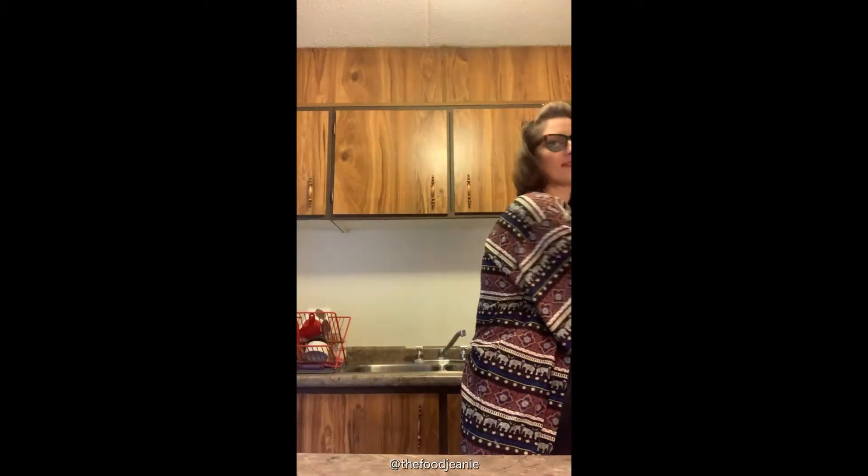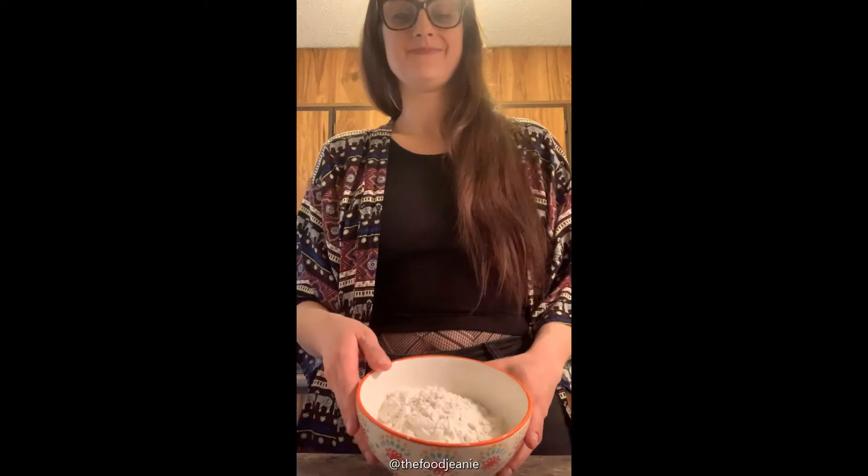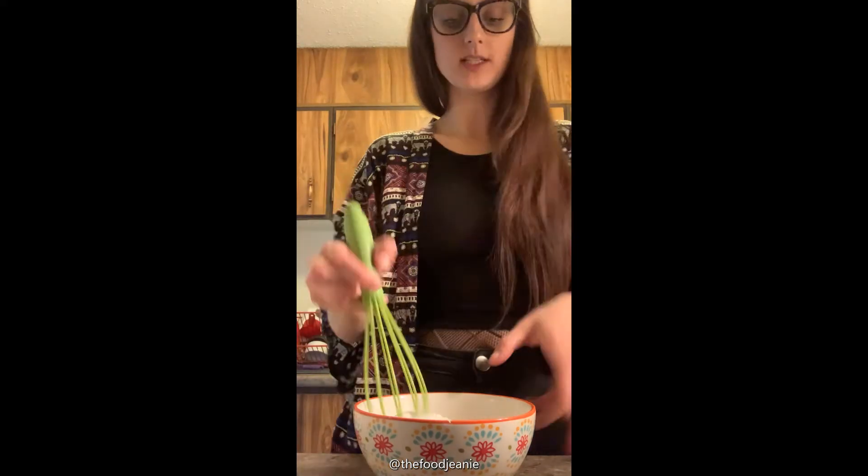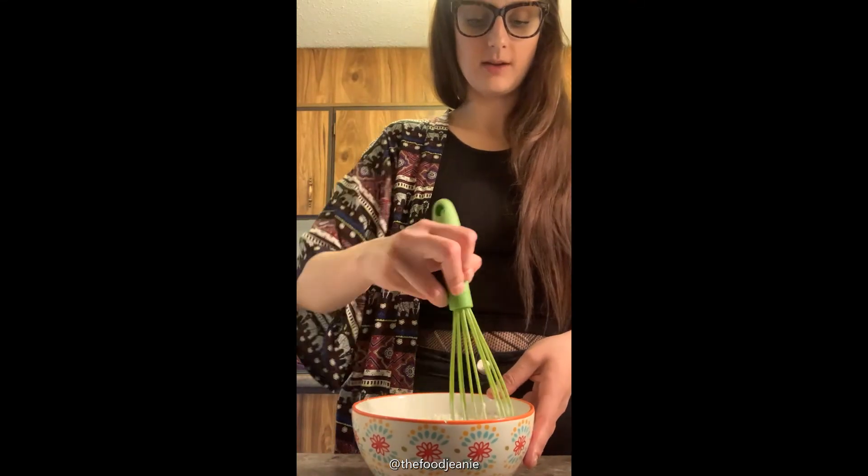Then in a small bowl I have one and a half cups of all-purpose flour, one tablespoon of baking powder, two tablespoons of sugar, and a half teaspoon of salt. Take a whisk and whisk to combine.